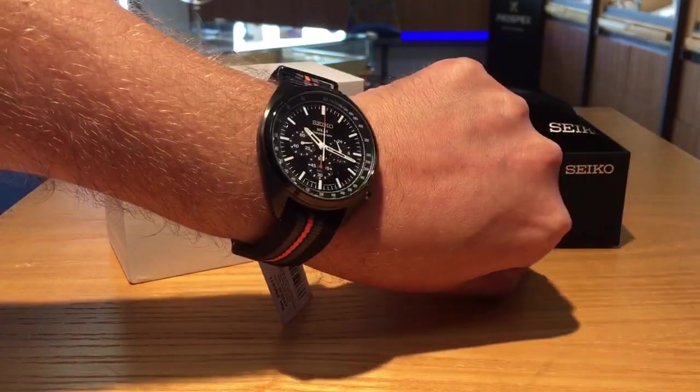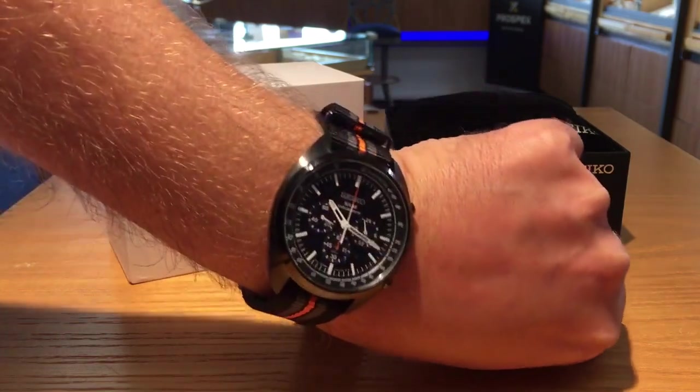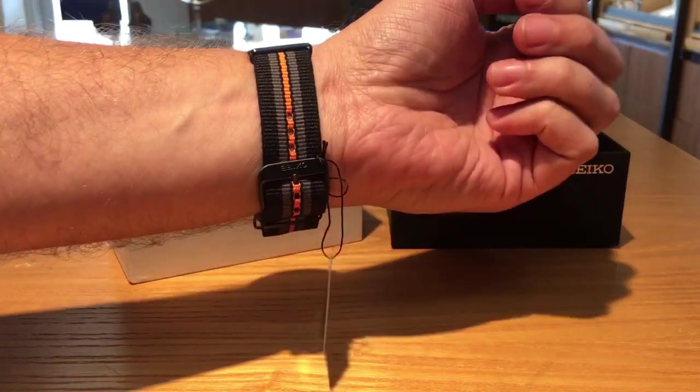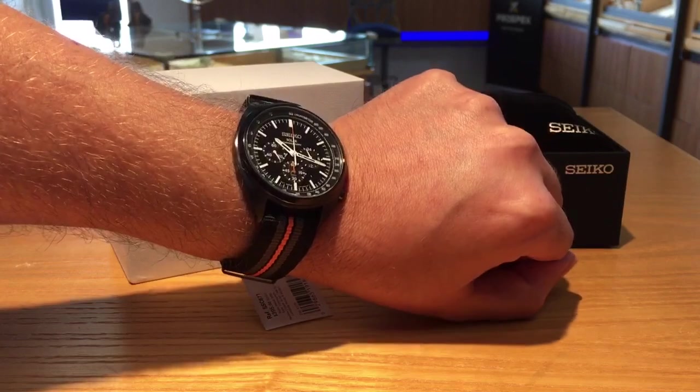You can see it's a really good size watch — my wrists are about seven and a half inches and it fits real well. It's comfortable; you kind of forget about it. It's a nice little addition to the Seiko line.